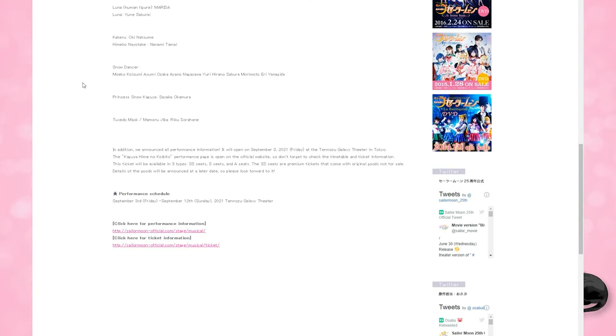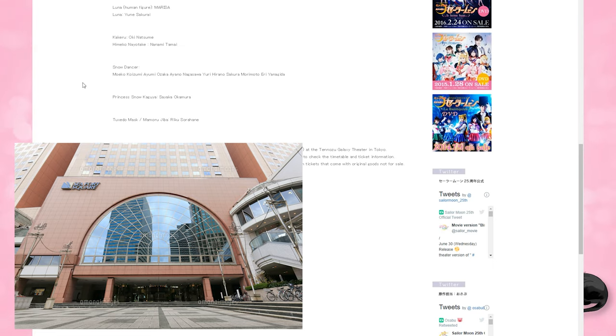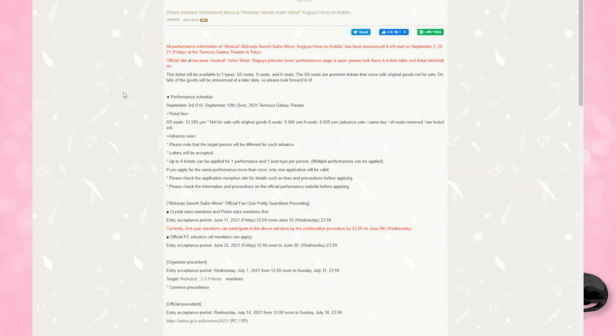The performance is scheduled for September 3rd through September 12th only at one place in Japan — the Tennozu Galaxy Theater, which just so happens to look like Mugen Academy. There is a lottery for tickets, and fan club members also receive some advanced options. If you are a fan club member, I highly recommend going over to prettyguardians.com to read up on the different options if you are considering going to the musical.